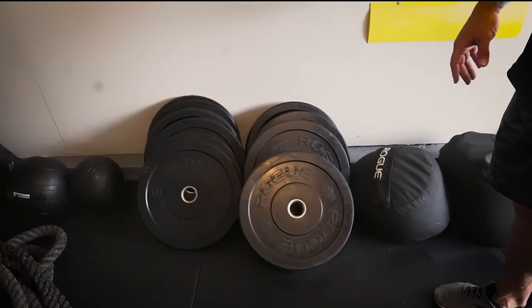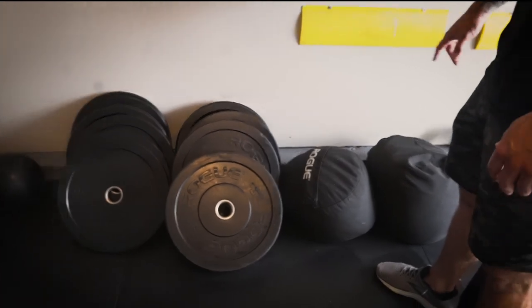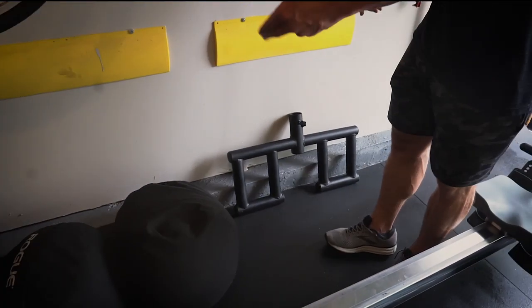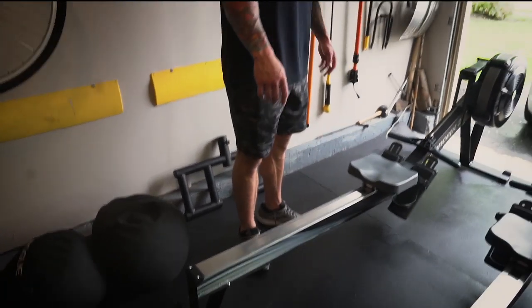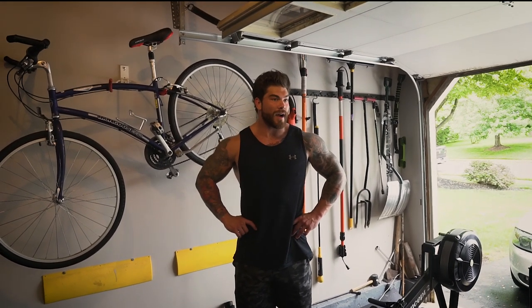We got battle ropes, a dip bar, some slam balls, and bumper plates so we can drop weights for cleans. We got sandbags — I'm a strongman, I like to pick things up and put them down. Two Rogue sandbags, 100 to 150 pounds. We also got a Viking press handle attachment from Titan Fitness — just a great versatile tool to have.